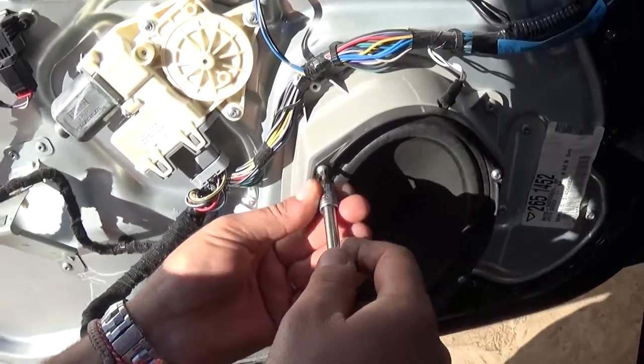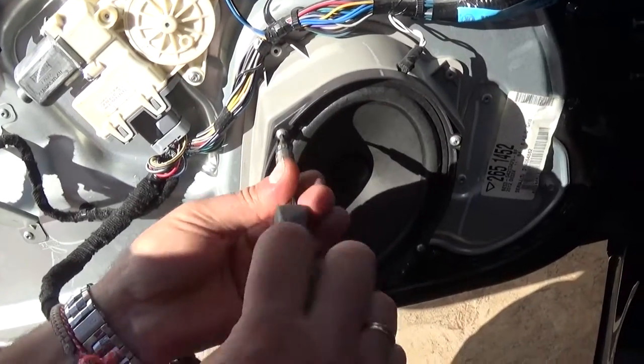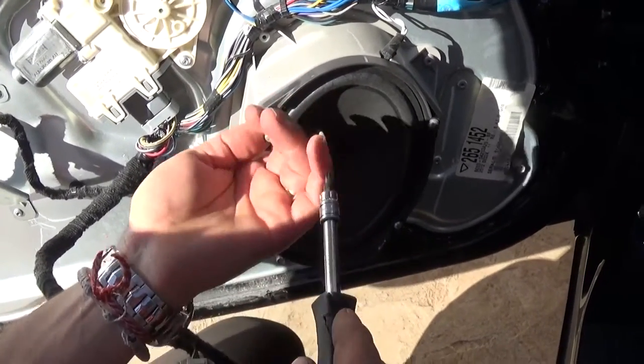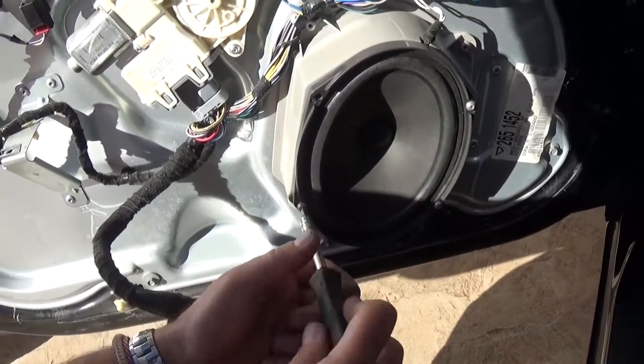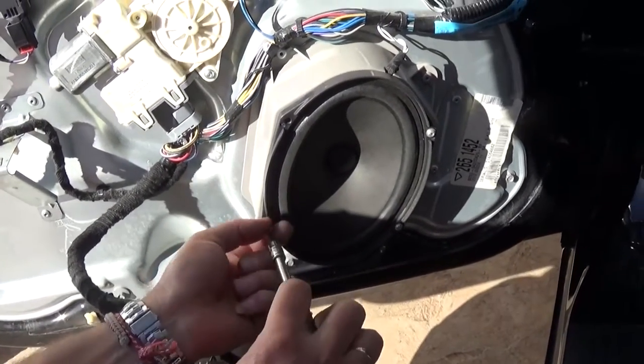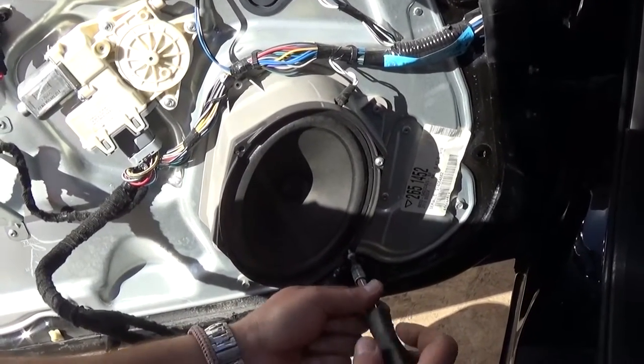In order to remove the speaker, you need to remove four screws right there with the T20 socket or screwdriver — the same one we used to remove the door panel. So just remove all four of them and pull them out all the way.